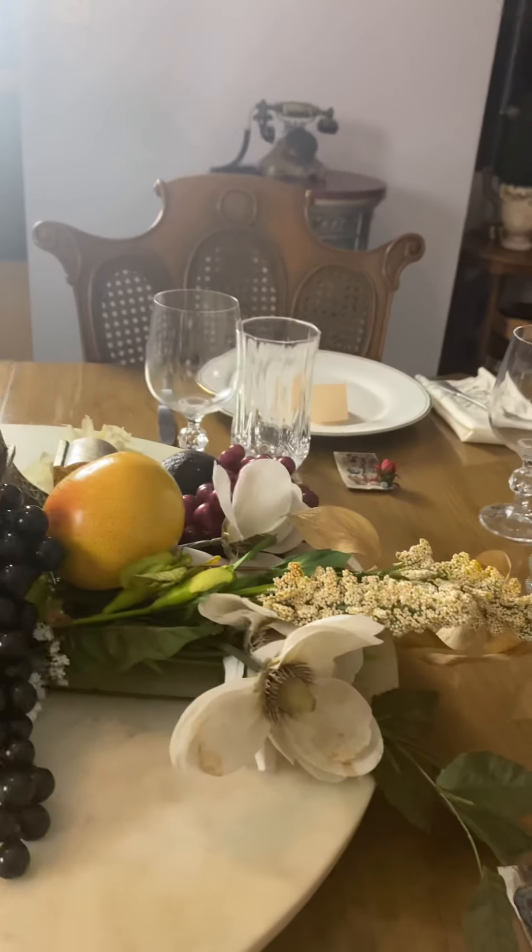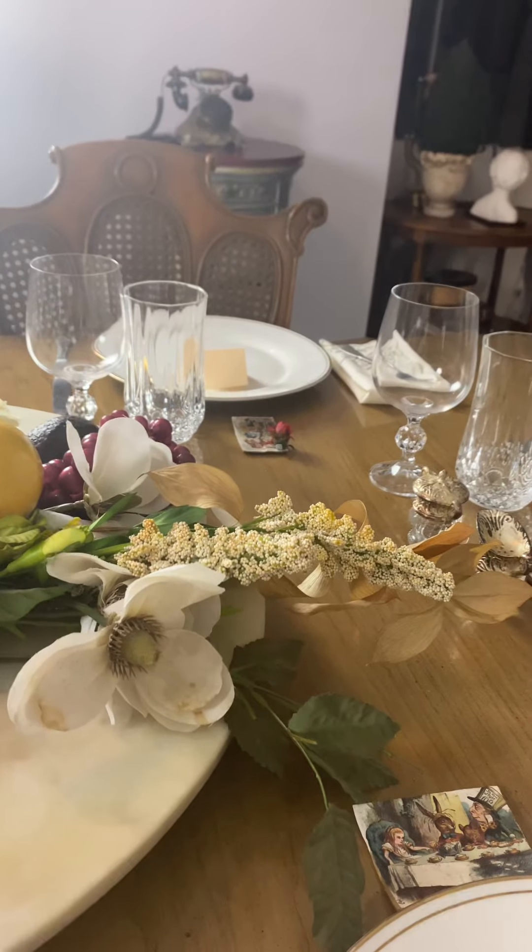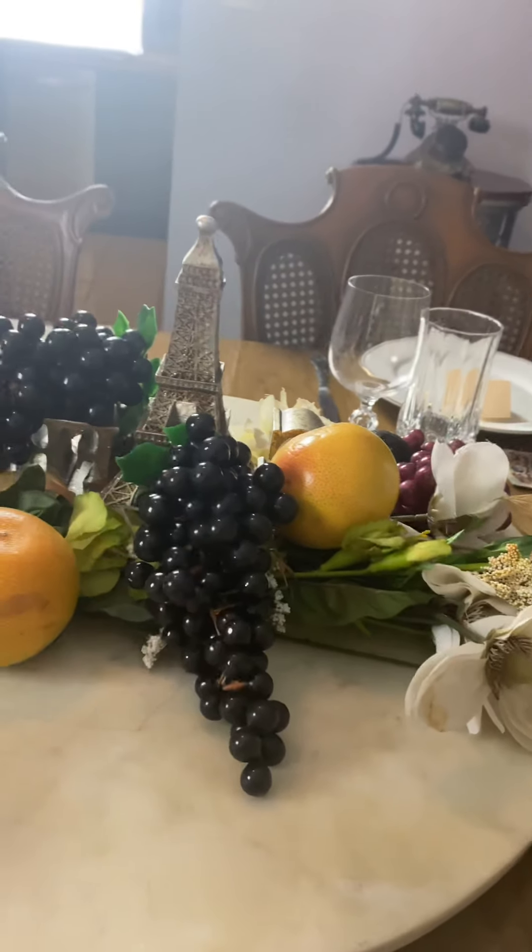Now this is not my arrangement for Thanksgiving — this is just a little practice run to show you the concept.